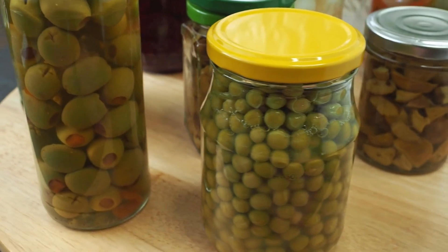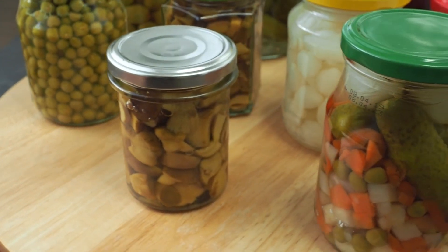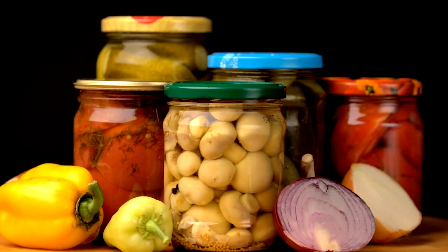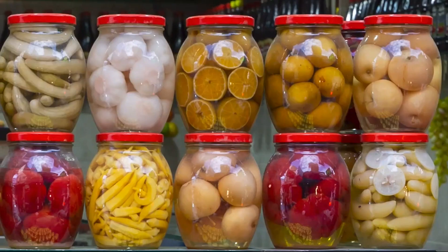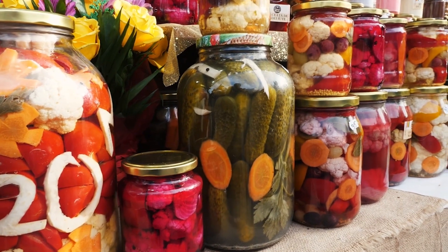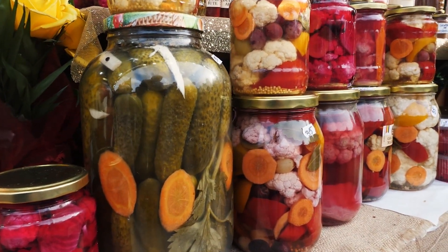Canning is a time-tested method that allows you to preserve a wide range of foods. There are two main canning methods: water bath canning and pressure canning. Water bath canning is suitable for acidic foods like fruits and tomatoes, while pressure canning is necessary for low-acid foods like vegetables and meats. Each method destroys harmful microorganisms, making the food safe for long-term storage. It involves heat processing jars filled with food to kill any bacteria, yeasts, or molds that might cause spoilage, creating a vacuum seal that ensures the food remains safe and edible for an extended period. Follow the proper canning procedures and guidelines for each type of food to ensure safety.